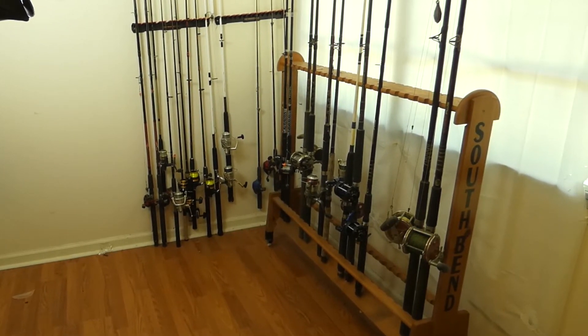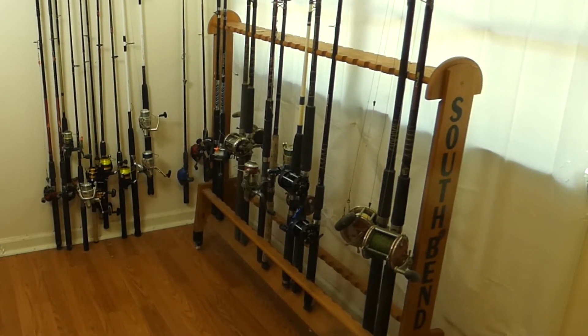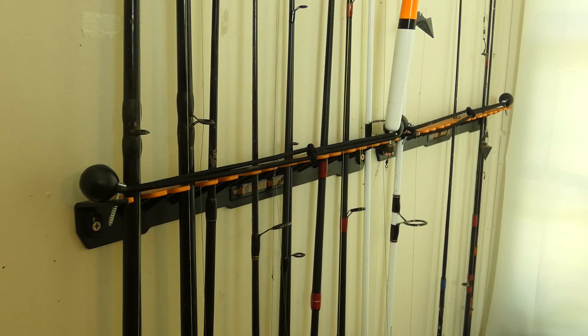I keep my other wooden rod rack right there for those types of rod and reels. So far, I'm pretty impressed with how simple, how inexpensive, and how effective it is. We'll see how well it holds up going forward. But if you've got a bunch of rods and reels laying around, for $25 you are able to put at least two dozen rods into a small corner or small section wherever you like to store your equipment.